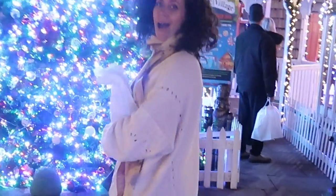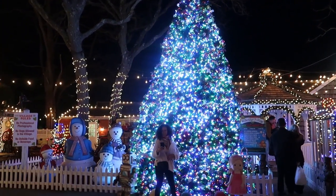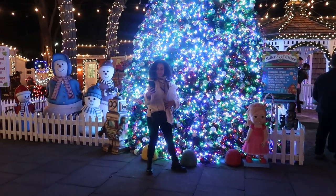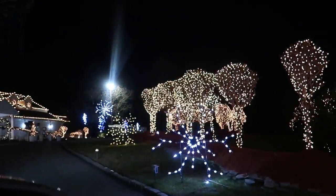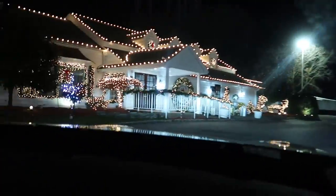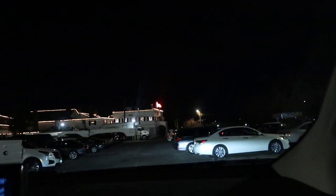I asked you guys earlier what you thought about my boots — am I too old for these? Do I look silly, like Herman Munster? The main Christmas tree is here. Is this where the wedding was? Yes, my sister got married here guys — right in this building. There's a restaurant above us and one is the catering hall. That's where I think my sister got married. It's so pretty here — I can't believe we even came.